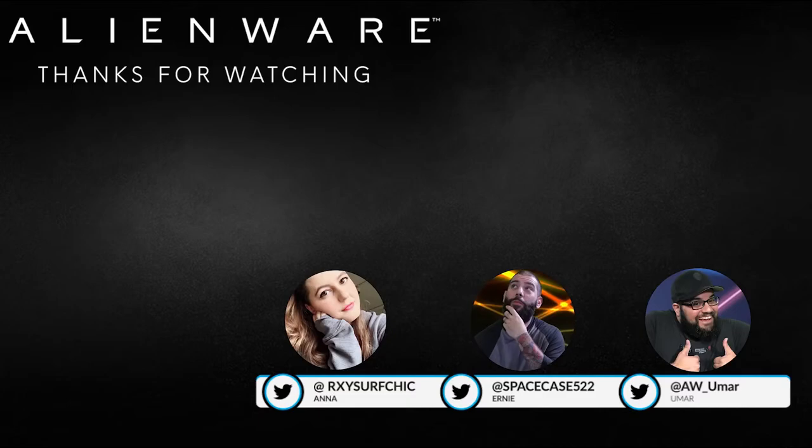It's the slimmest of mice — fits right in your hand for the best gaming experience. Game like a pro with this slim and light gaming mouse by Alienware!